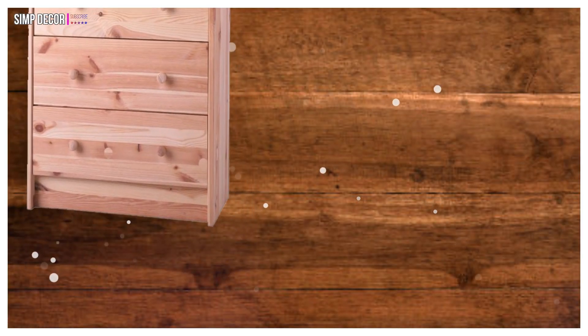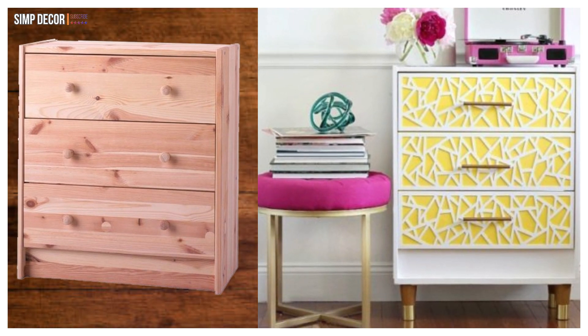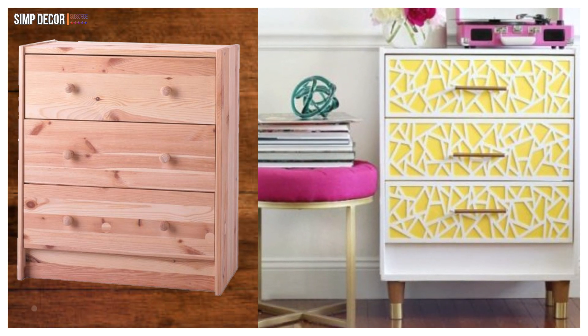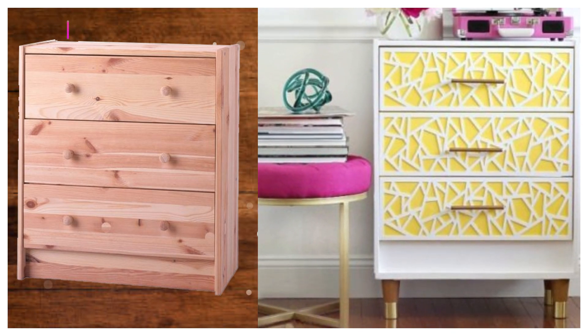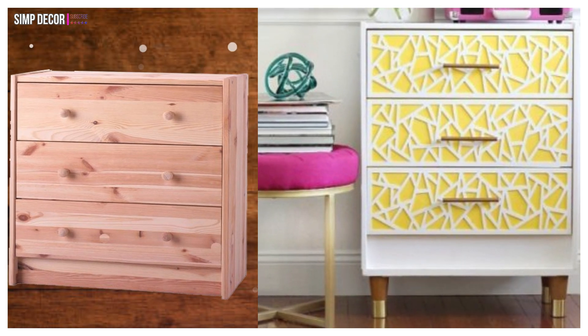18. IKEA Rast With Overlay! Looking for an easy but designer-worthy way to dress up your Rast? Then use overlays! I have used them personally and can say they are the easiest and quickest way to add that extra oomph to your furniture to give them a desired touch!